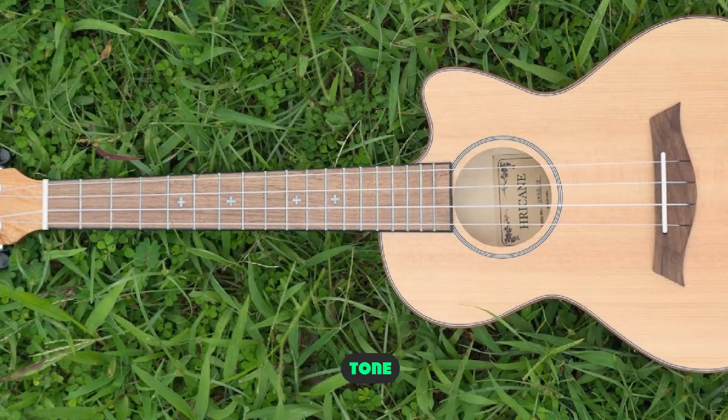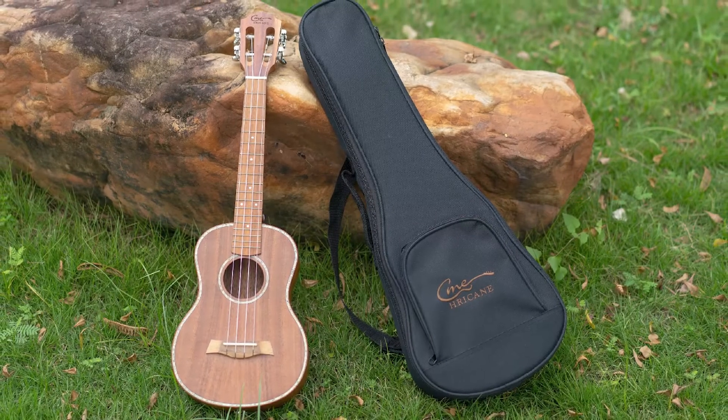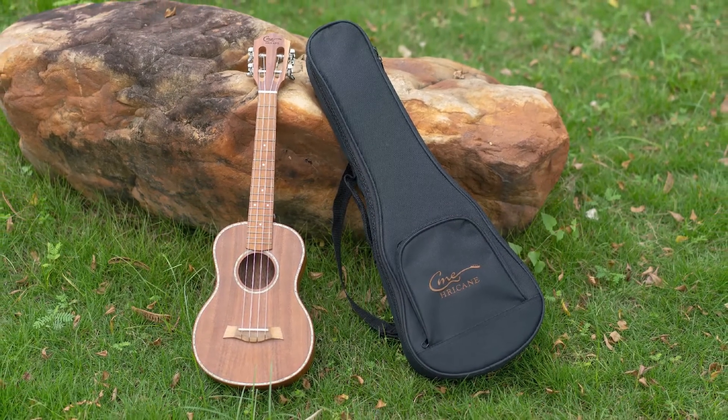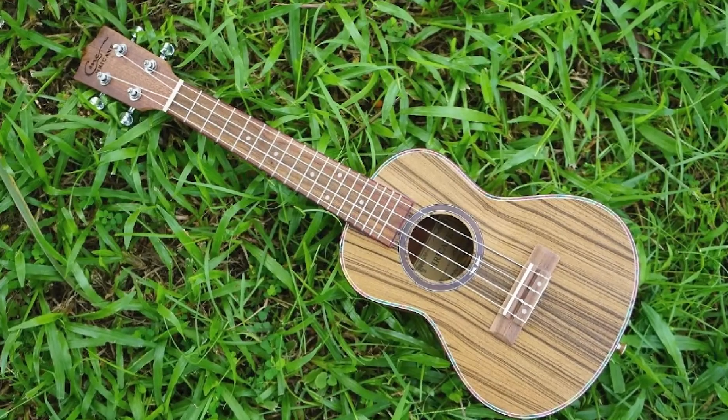I really like the tone of my UKS3. It's warm, sweet, and has good sustain. Overall, I'm really happy with the way it sounds. Since I was playing on a tenor size, I got plenty of volume. The smaller concert and soprano body sizes won't project as much.